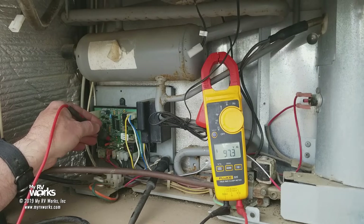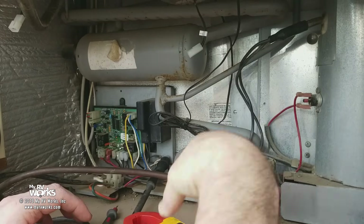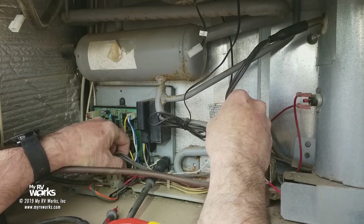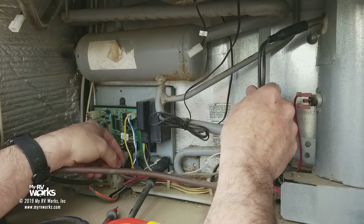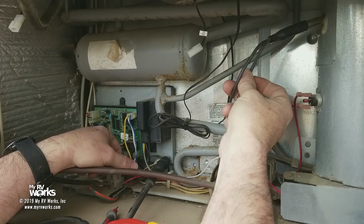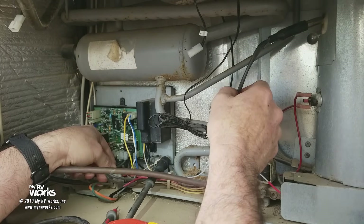We've verified that our fuse is good on both sides. Now this is the heating element. Follow the black wires — they're gonna come up to the board right here. They're two black wires. Some heating elements might have a black and a yellow, and some refrigerators have dual heating elements — you would see those on your double-door models.